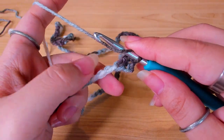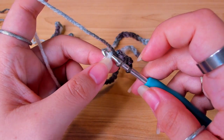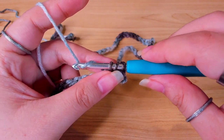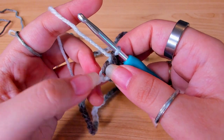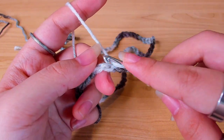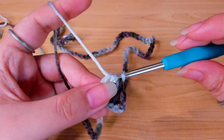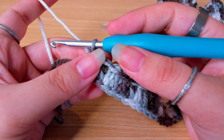Yarn over, insert your hook in the back loop of the next stitch, pull up a loop, yarn over, pull through two, yarn over, pull through two. Continue working one double crochet in every stitch across this chain. You can mark your first stitch. That was row one.